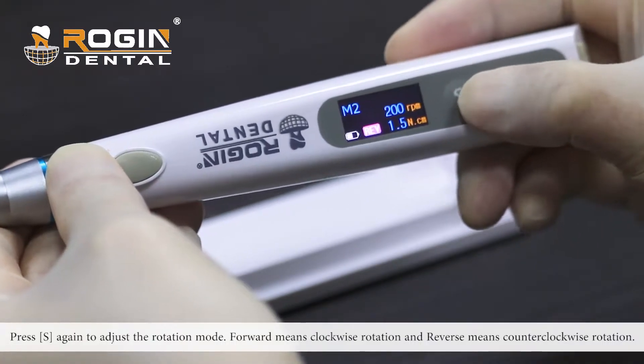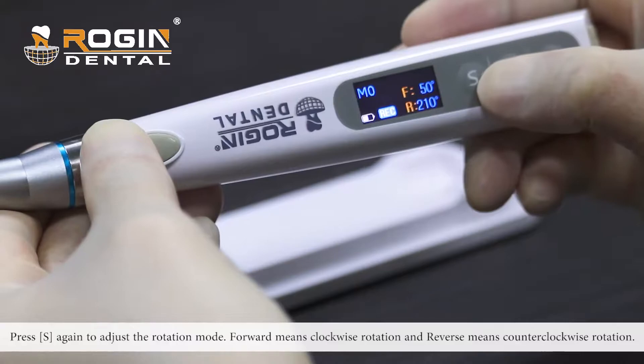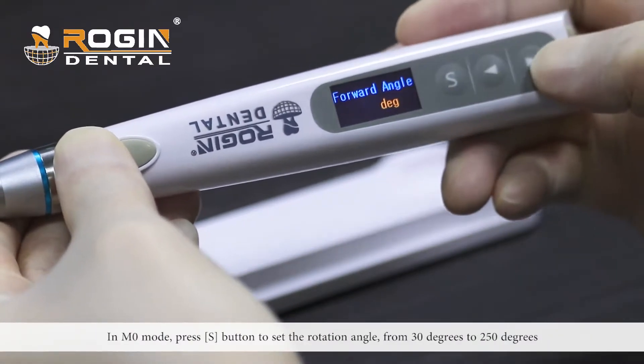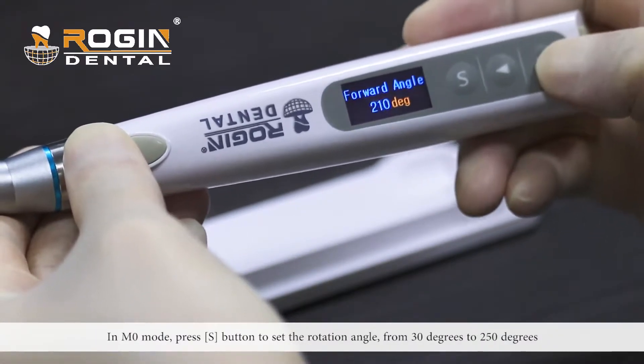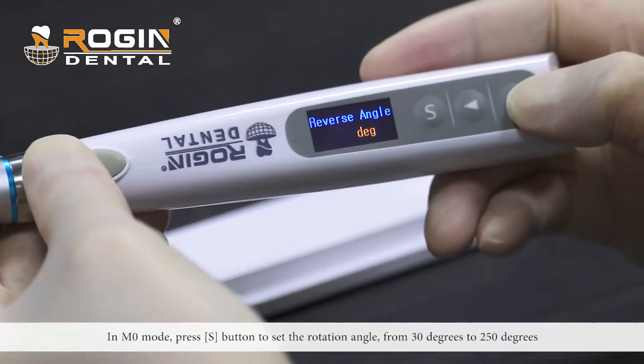Press S again to adjust the rotation mode, including forward mode and reverse mode. In M0 mode, press S to set the rotation angle from 30 degrees to 250 degrees.